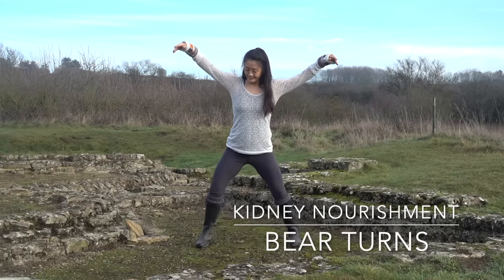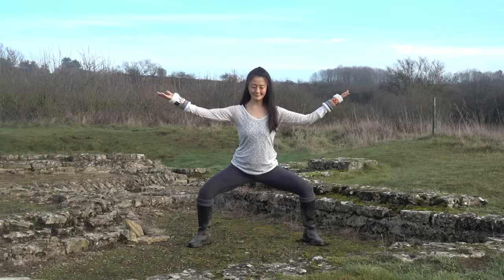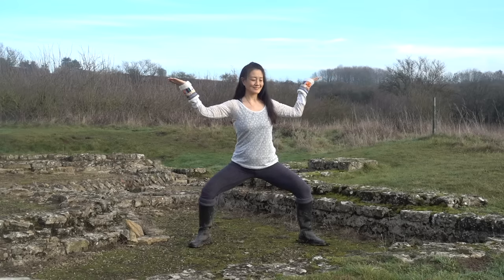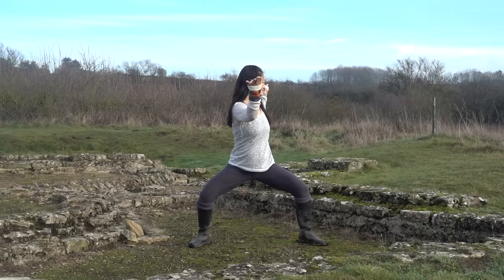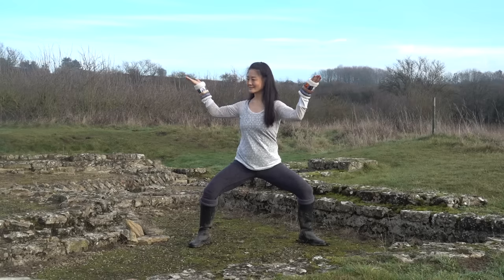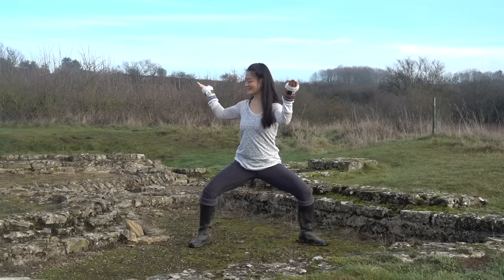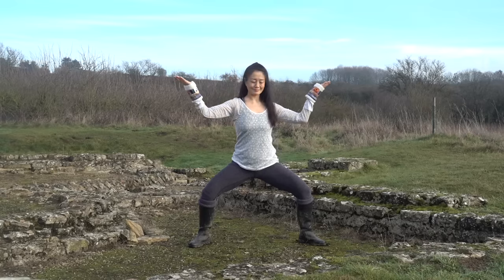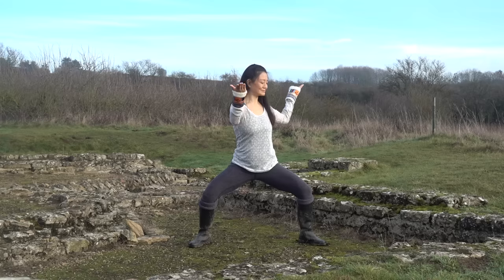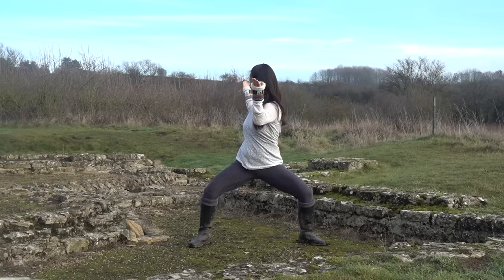This practice is called bear turns. Step the feet wide or apart for horse stance, knees bent. Hands and arms at shoulder height, elbows 90 degrees. Inhale, then exhale and begin to turn your torso to your right. Inhale back to center, and exhale, turn your torso to your left. Continue inhaling to center, emphasizing the rotation of your spine, and exhale, twisting through your lower back and kidneys. Keep the palms turned toward the sky, as if balancing platters on each hand.